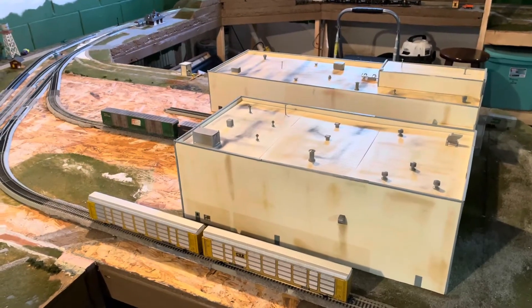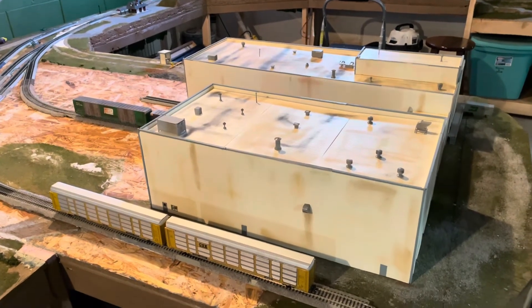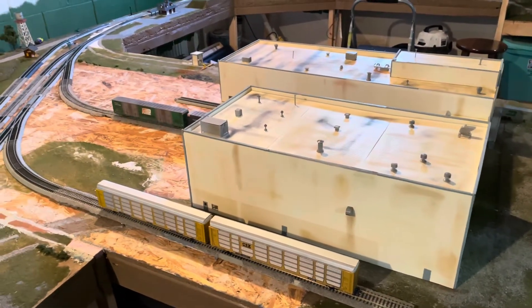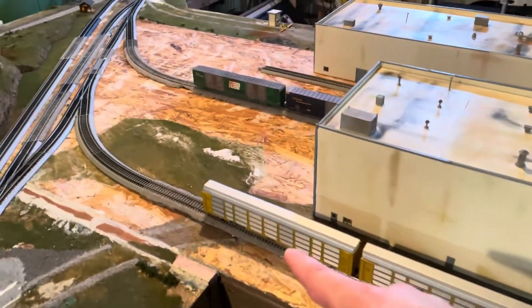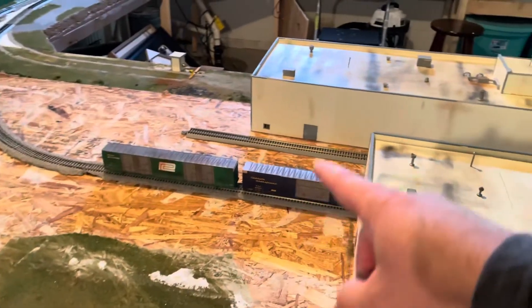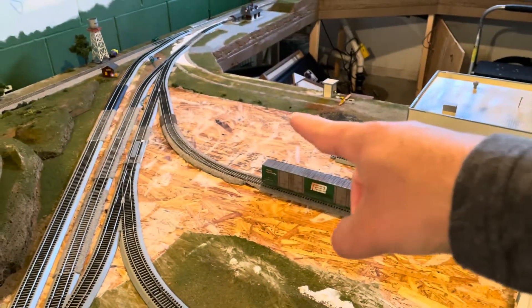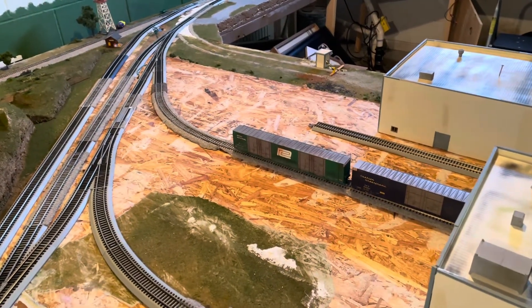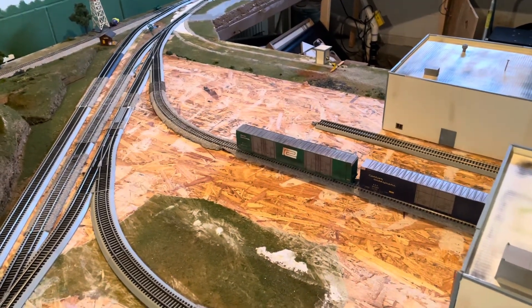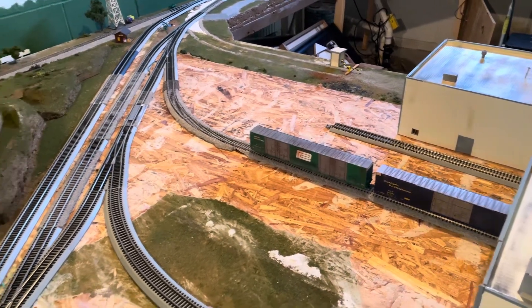Hey guys, welcome back to the layout. This week I'm going to be working on the area around Mill Valley Motors, getting all of this area paved. Really, most of it is going to be paved in between the buildings and up along this way — the parking lots in that direction. That's what I'm going to be working on, and then once I have all that, I'll be doing more landscaping type things and patches.